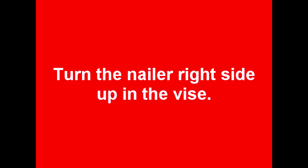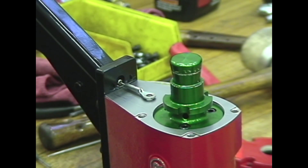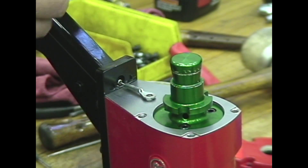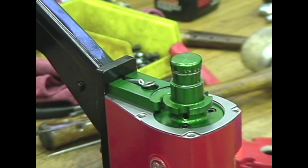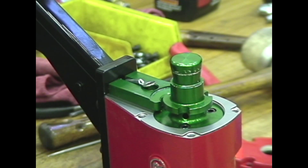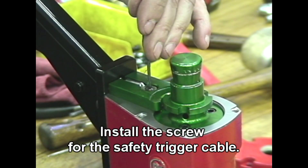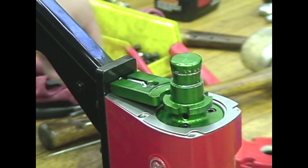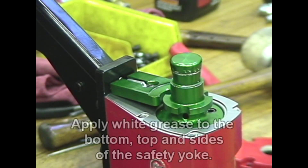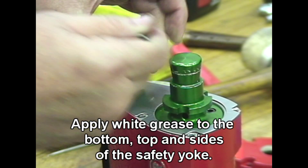Turn the nailer right side up in the vise. First, install the body plate. Put the safety yoke in place. Install the screw for the safety trigger cable. Apply white grease to the bottom, top, and sides of the safety yoke.